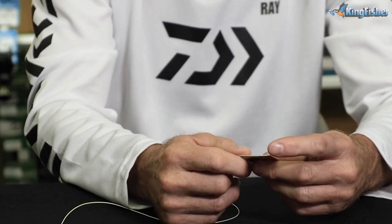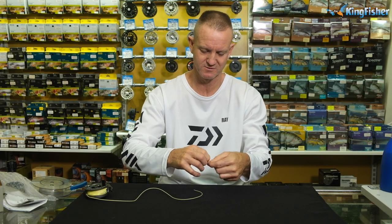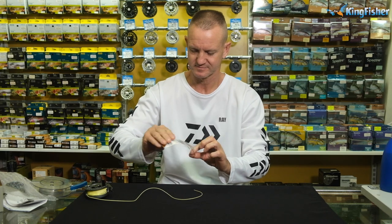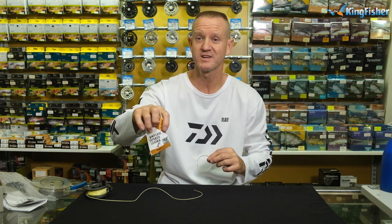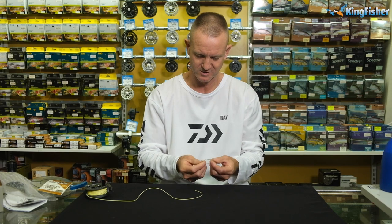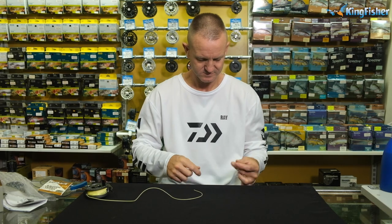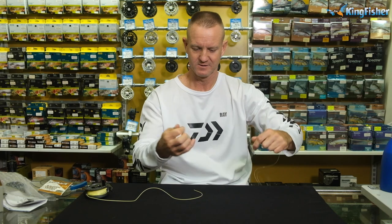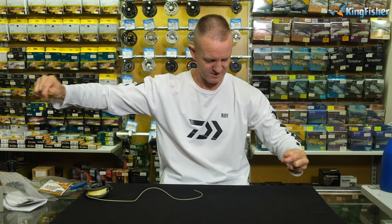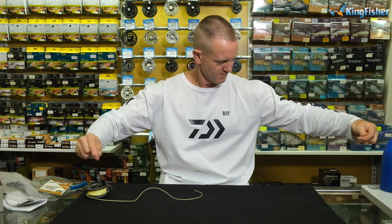What I'm going to do now is put on our Siglon tapered leader. We're going to do it pretty much the exact same way we did with our backing. It's a 4X tapered leader, 2.3 kilos, which is a little bit heavy for the rivers we're going to fish this weekend, but it'll work. I'm just going to undo it quickly and give it a little pull to allow the line to go a little bit straighter.